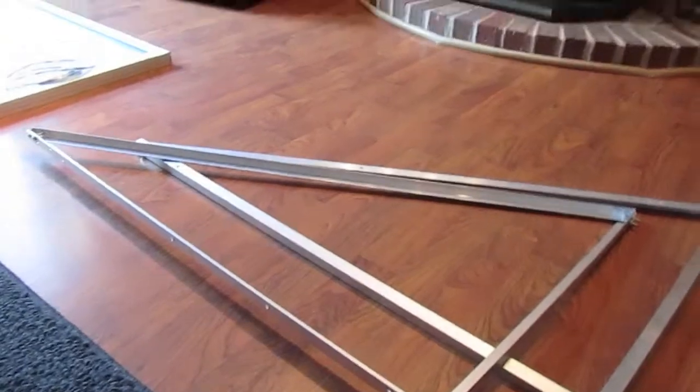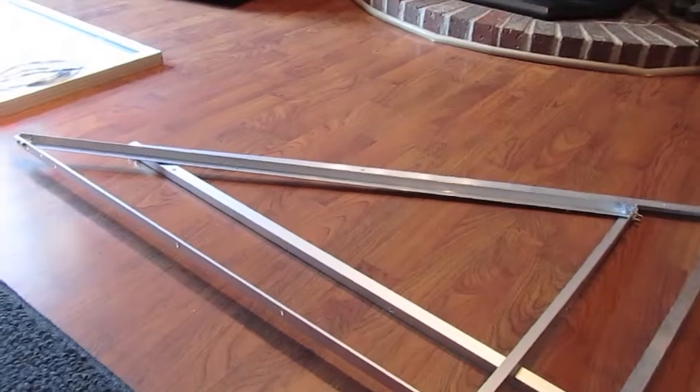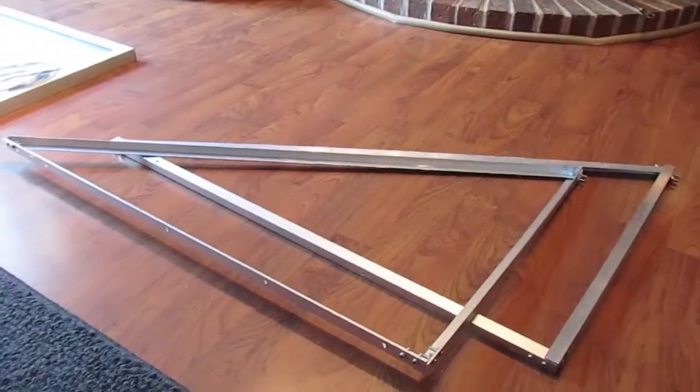All I did was went out to Princess Auto, picked up some aluminum angle, got it up to the proper sizes so I could get the angles that I wanted and built two triangles.